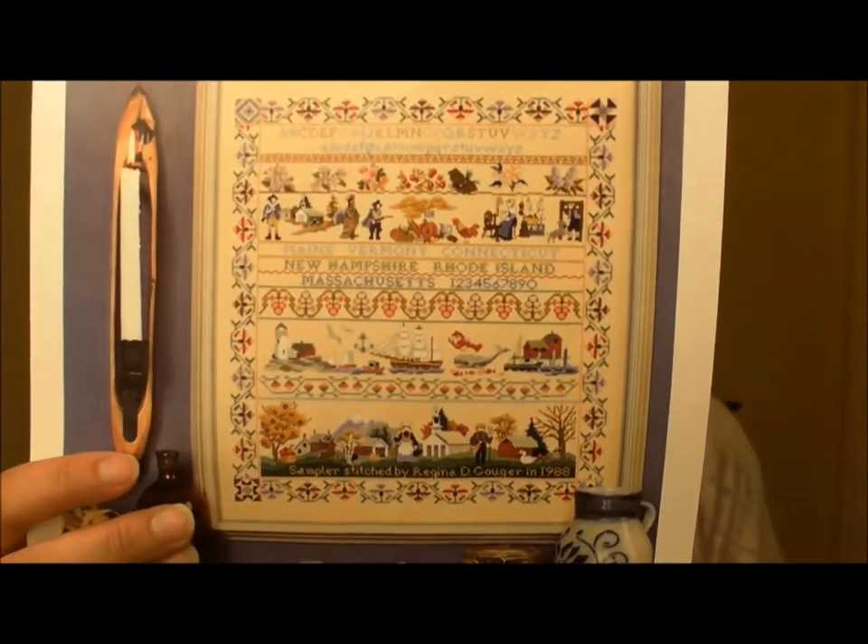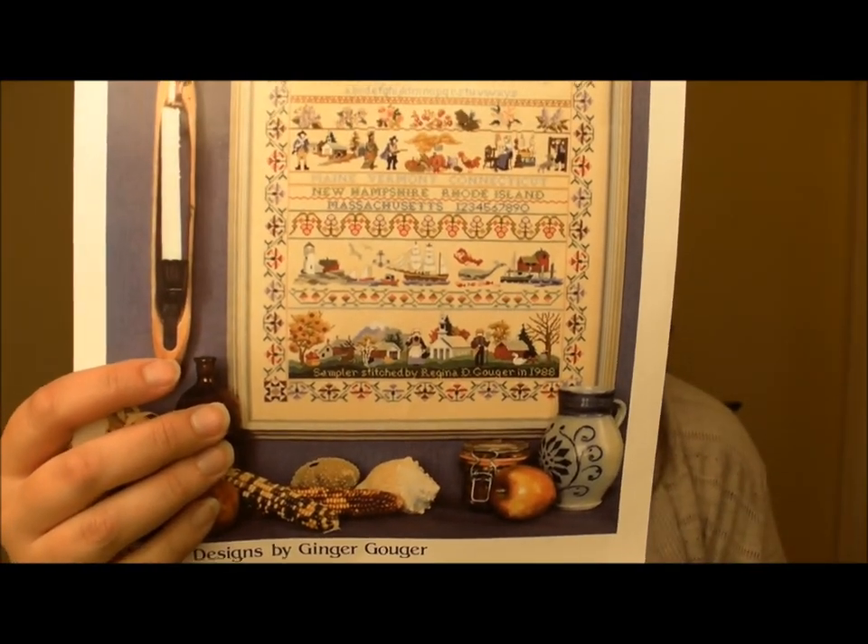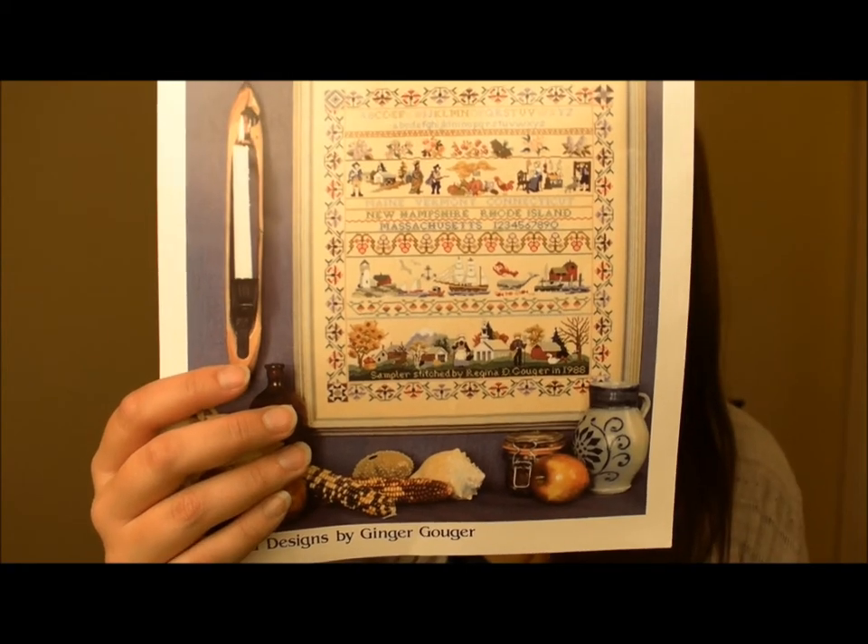The other thing I got in the little woman's store was a pattern by Ginger and Spice called the New England Sampler. It's huge and she had it stitched as a model on her wall. When I saw it I knew I had to do it to commemorate all my trips to New England. I've visited Maine, Massachusetts, Connecticut, and Rhode Island — I love New England. My favorite band in the sampler is the one with all the nautical things.